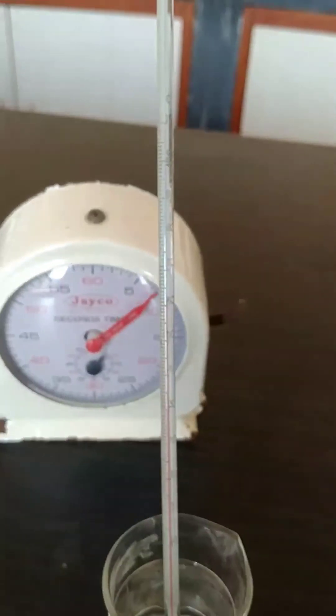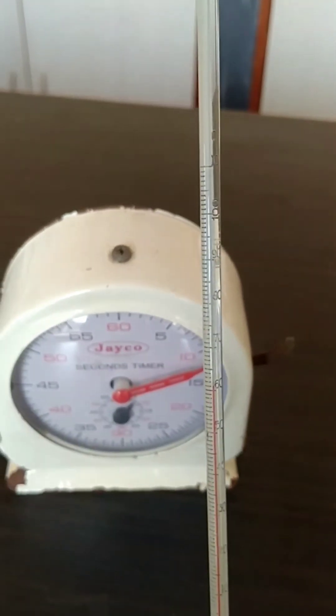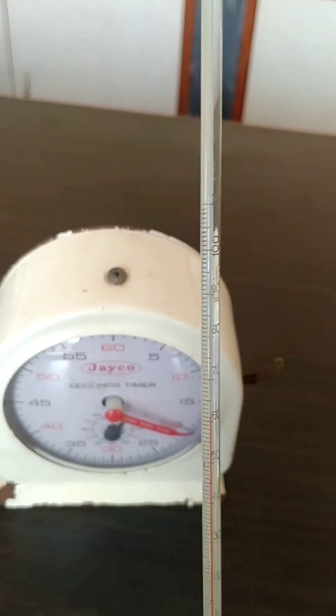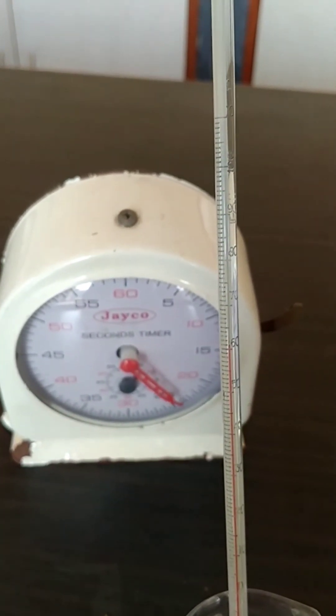Understood, children? So this way you will note down the temperature and the time, and plot a graph of temperature versus time. Then I will show you how the graph looks and give you an idea. So this is the sixth experiment where you are noting the temperature drop of hot water.